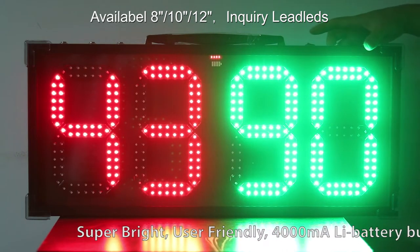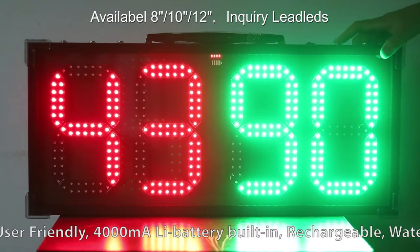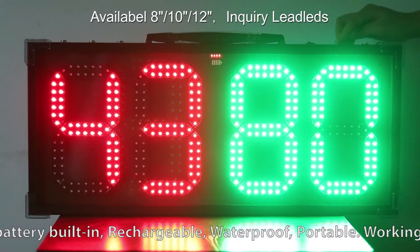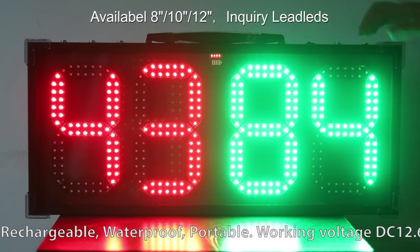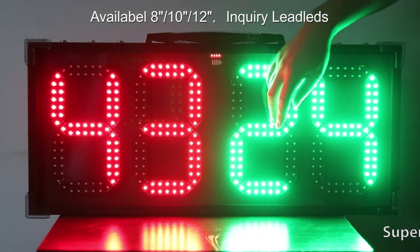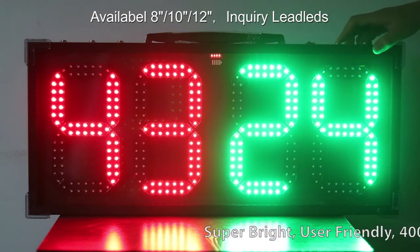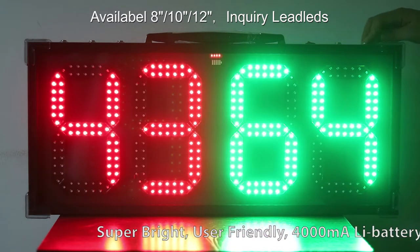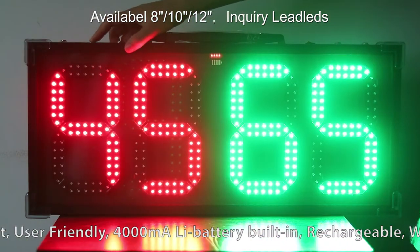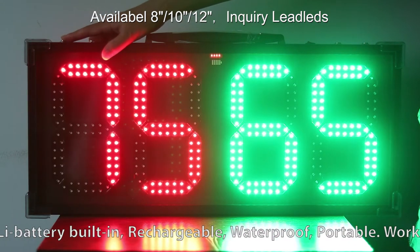For the red LED, press this button to change this number. Press this button to change this number. Press this button to change the green light number. And the same way here — this button to change this number, and this button to change this number.